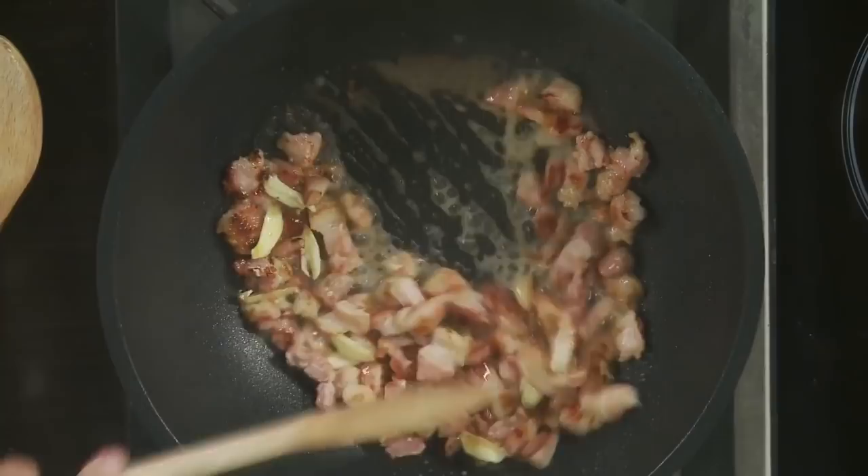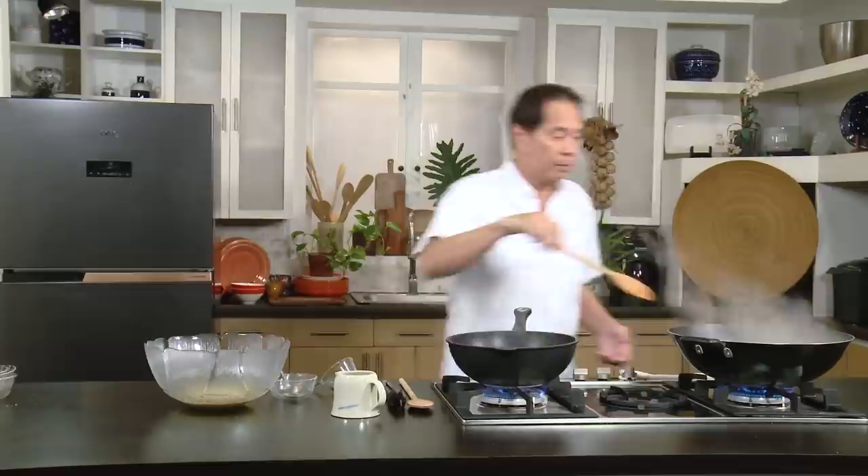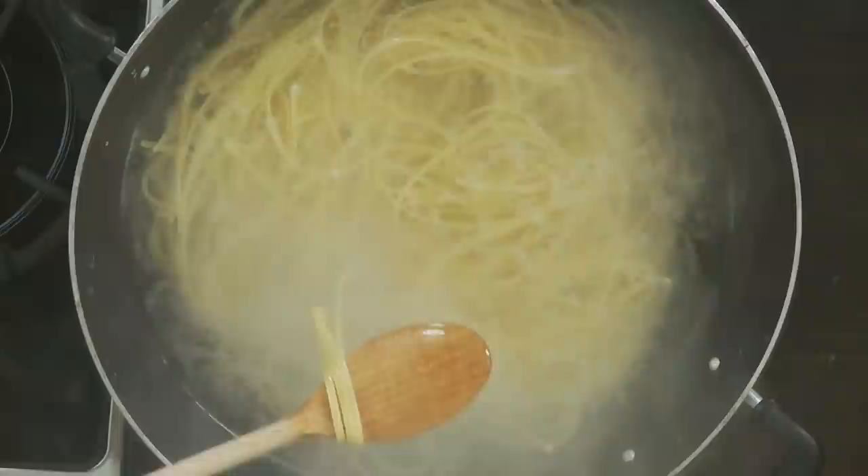We are just going to mix this very, very well. Look at that beautiful color. And then we are going to test our noodles — let's just see the doneness. Sometimes from the feel of your wooden spoon, you can tell the doneness.